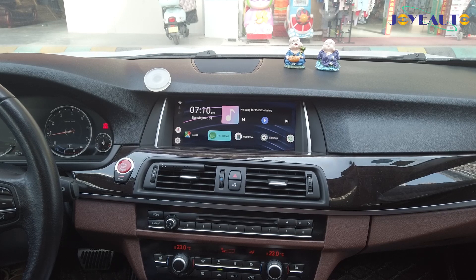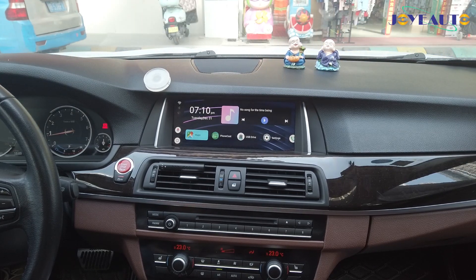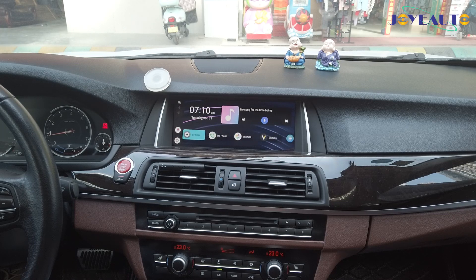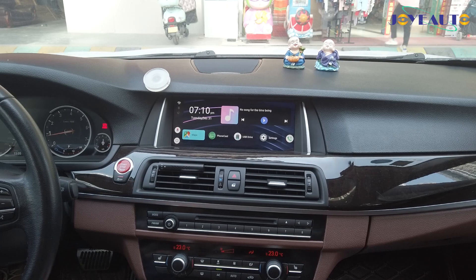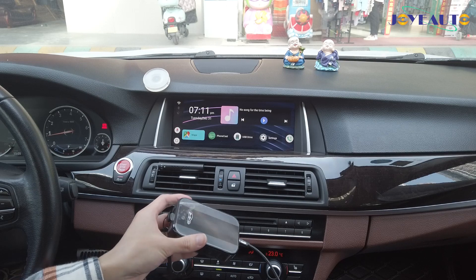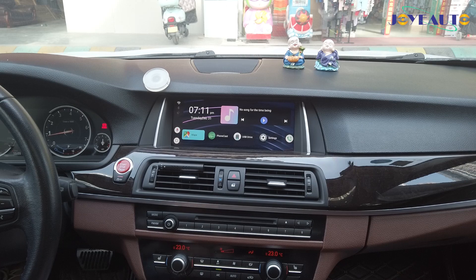That's because the device only requires a hotspot connection. It's a great product, and it works with our integration modules. So if you have an older vehicle that does not have original CarPlay but you have our integration module installed, you can still have this add-on — the MMB Android add-on — to add Netflix, YouTube, and many other applications to your car.